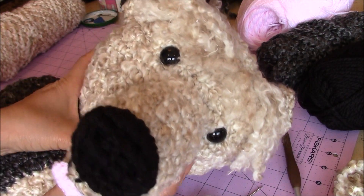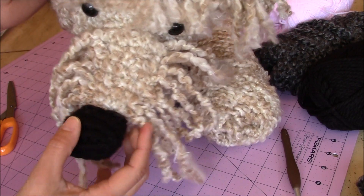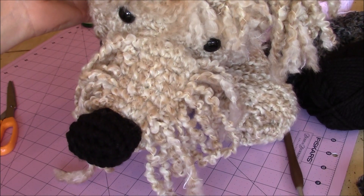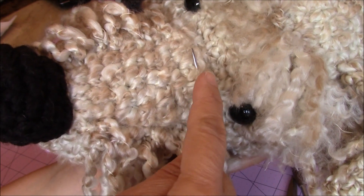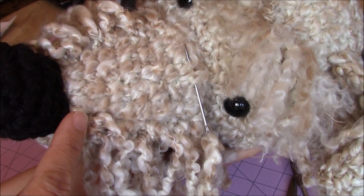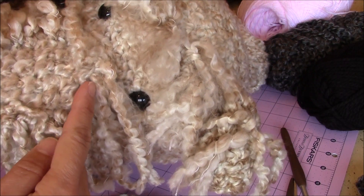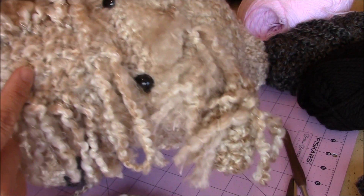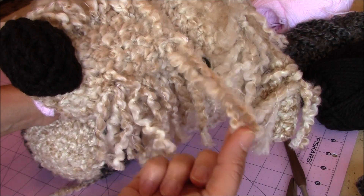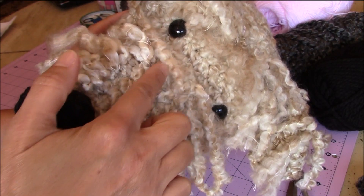Now we're going to work on the hairs on the snout. You want to loop it all along the sides of the snout on both sides, then cut and tie the loops. Then make your loops across the front and top of the snout on both sides. I went ahead and trimmed one side so when I'm making my loops on the other side, I'm making them the same length as what I trimmed on the bottom.